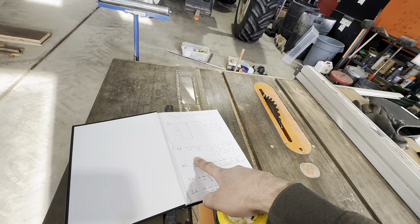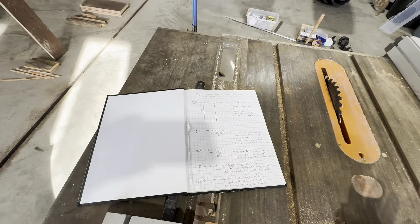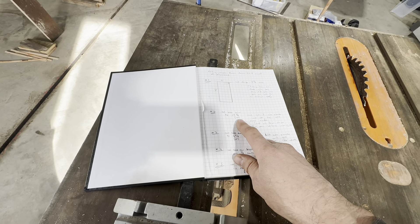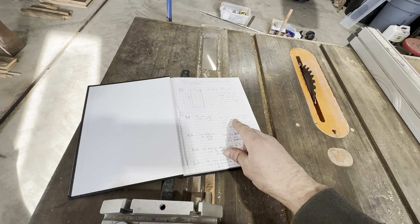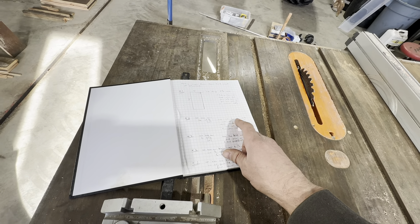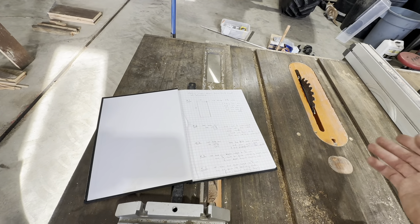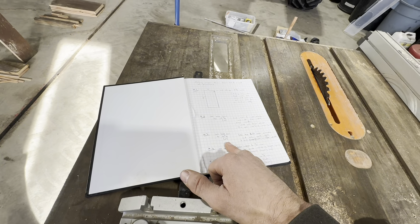After that, set the table saw to nineteen and seven-eighths, then take your eight-foot strip and run it this way so it's hanging over the edge of the table saw. You cut these at nineteen and seven-eighths - that's a net cut again, not including the blade - and you'll get three side pieces out of one of those strips. Set the leftover strip to the side. Cut all four strips that way and you'll end up with twelve side pieces.